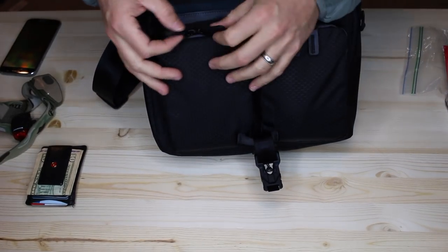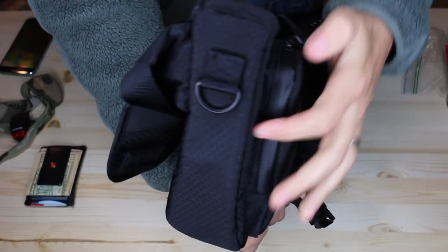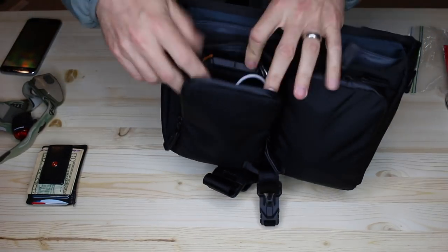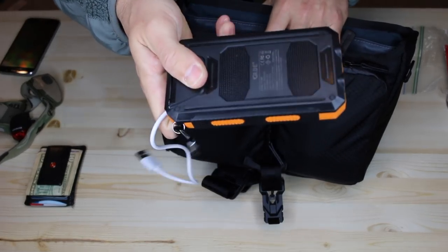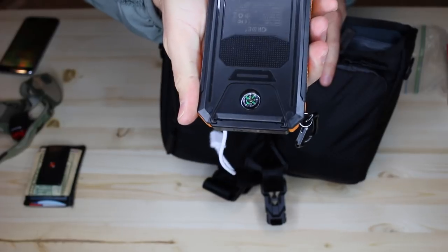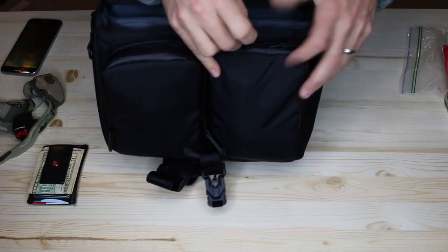On the front, you've got these two nice bags. The zipper is inverted — I believe to keep water out. A lot of thought was put into this bag, with YKK zippers throughout. In this pouch I use a little solar charger. They're not exactly the highest quality, but they get the job done. They also have flashlights on the front and a little compass built in the back — not the best in the world, but if you're in a pinch, better than nothing. You can use that to charge your phone if you need it.